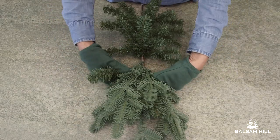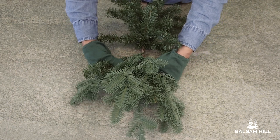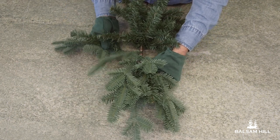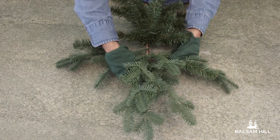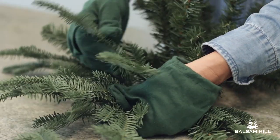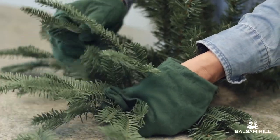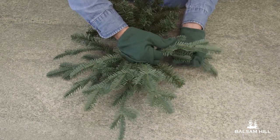As you move toward the front of the branch, look out for sprigs that shoot off from the main branch and carefully separate those to make sure it looks as full as possible. Then continue spreading each tip so you get layers of foliage, much like you would on a real tree.